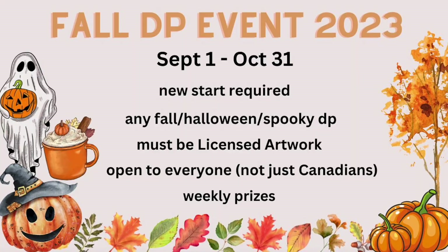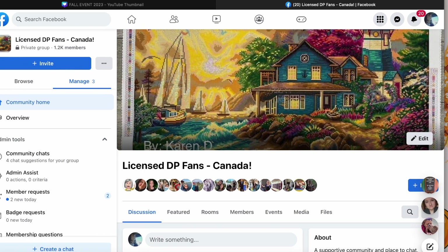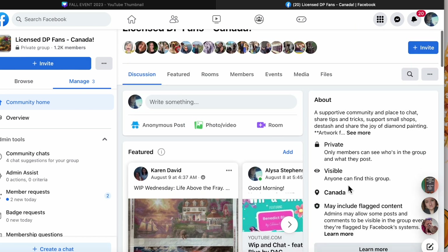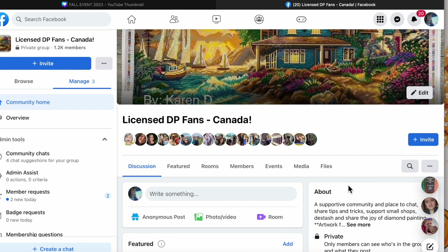I'm going to put a link to the Facebook group in the description box of this video so if you're not already part of this group you can join. This group has been active for a couple of years now, Licensed DP Fans Canada, and it's just a supportive community where we share tips, tricks, and anything related to diamond painting.